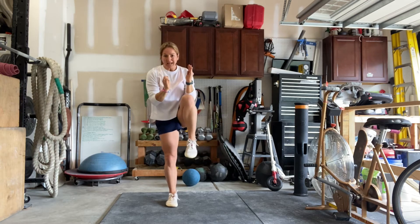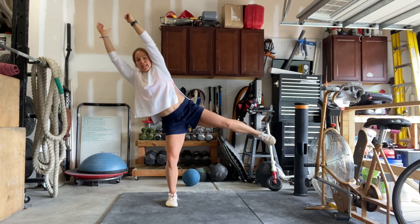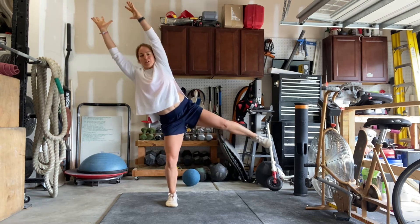You're going to inhale, squeeze back together. Exhale, tilt the pelvis. Inhale, squeeze together. Exhale, tilt the pelvis.